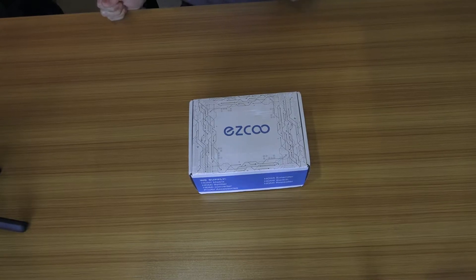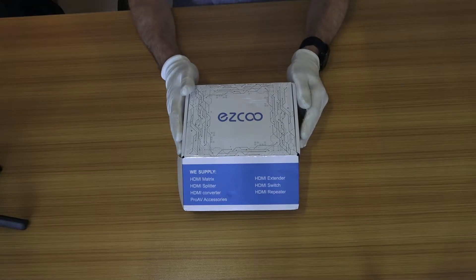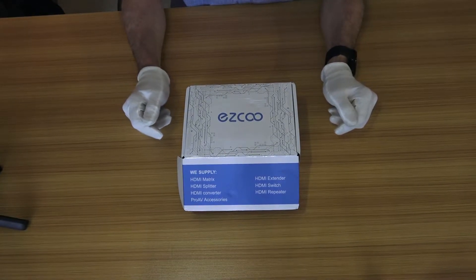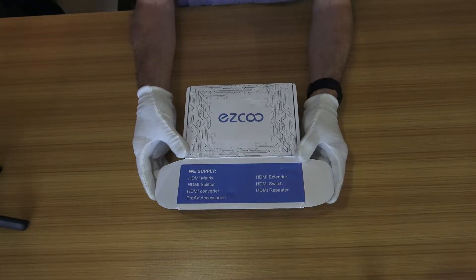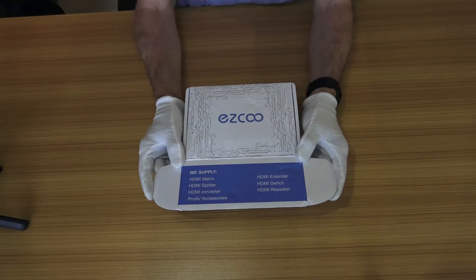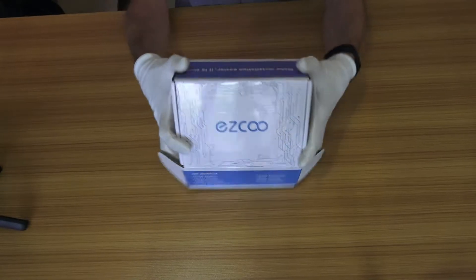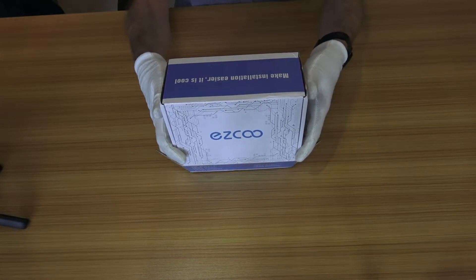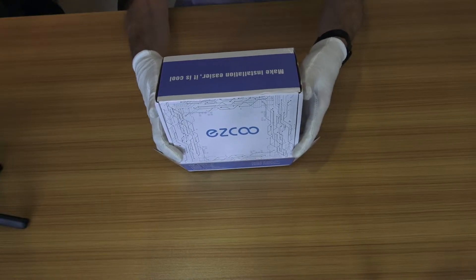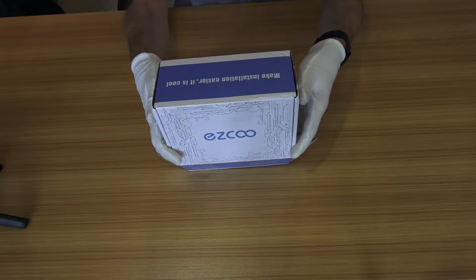Without further ado, let's have a look at the unit itself. Inside the box — first let's talk about the company. It's from a company called Easy Cool AV, and as you can see they supply HDMI matrix switches, converters, and Pro AV equipment. This unit supports up to 4K HDR, HDMI 2.0, HDCP 2.2, and has a reported 18 gigabit per second throughput.